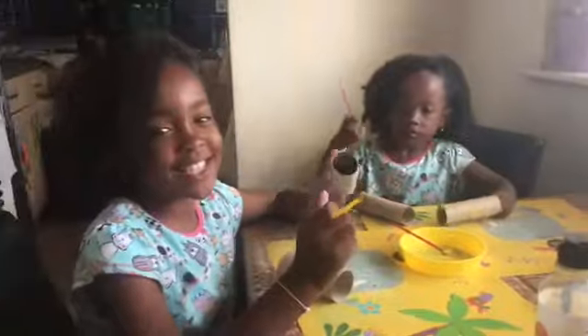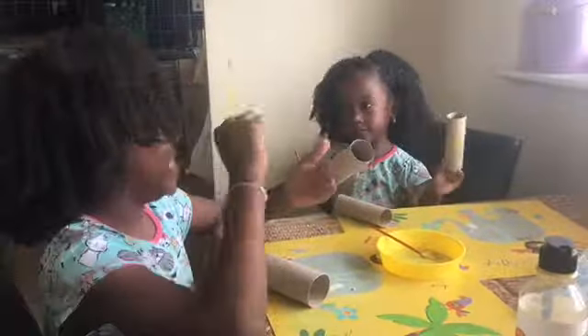By the way guys, as you can see my hair is out — me and my sister's hair is out for the first time.